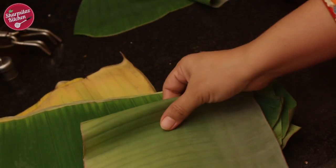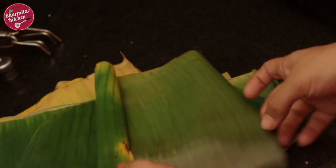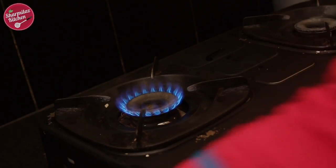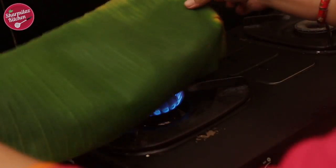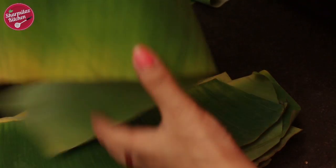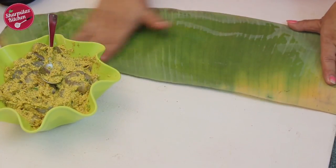Now let me show you how to use banana leaf in this recipe. Try to use fresh banana leaves. I already cut the banana leaves into rectangular pieces. What I am going to do is swipe the leaves on the flame — this way the leaves will be more pliable so that you can easily fold the prawns.